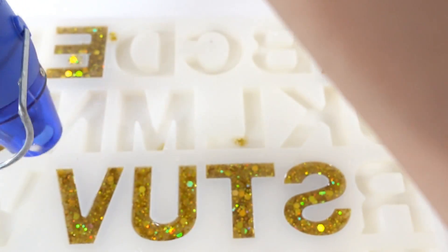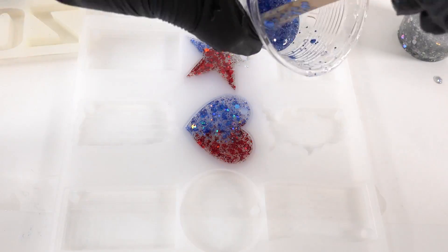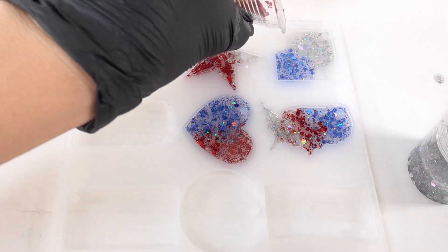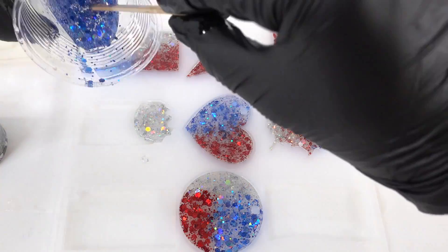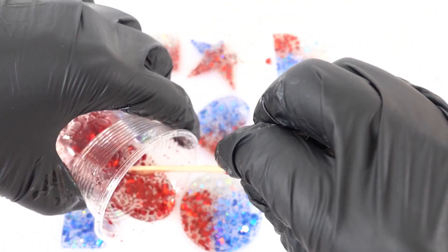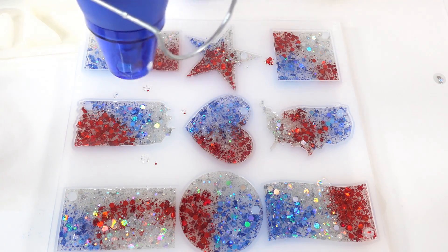We're going to pop the bubbles with a heat gun. Now moving on to the flag mold — I'm going to use red, silver, and blue, and alternate pouring the different colors into each of the molds. Again, we'll pop the bubbles with a heat gun.